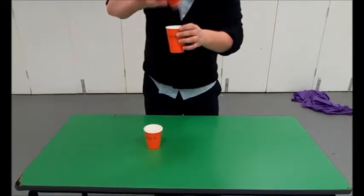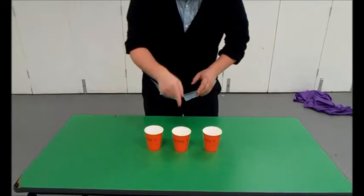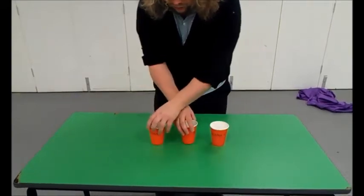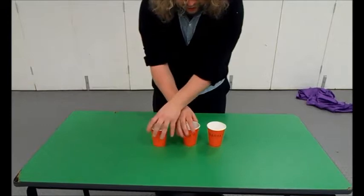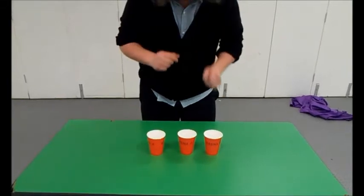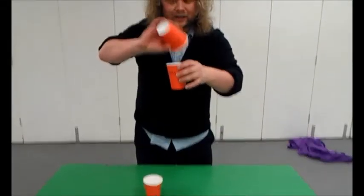Let's see. Fantastic. Okay, so I'm popping that in the middle. Keep your eye on the water, don't let it out of your sight. Which one is it? You think I'm stupid enough to put it in exactly the same place again? Yes, I am. Let's see. Fantastic.